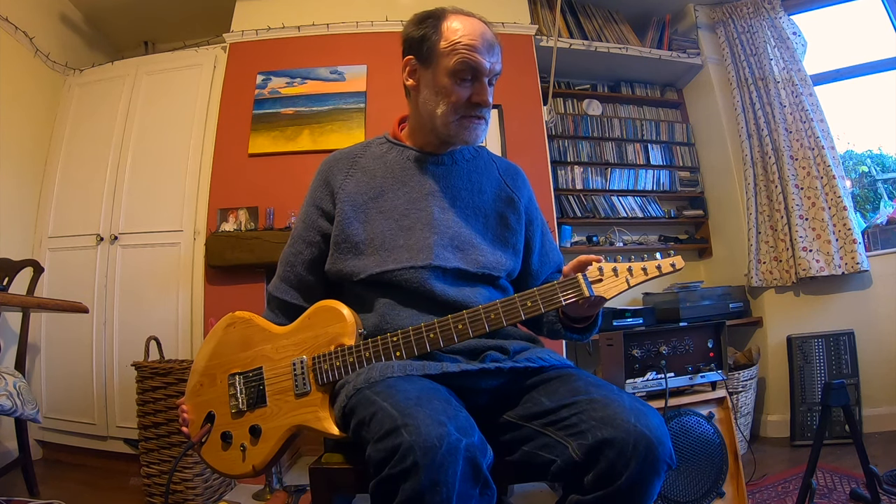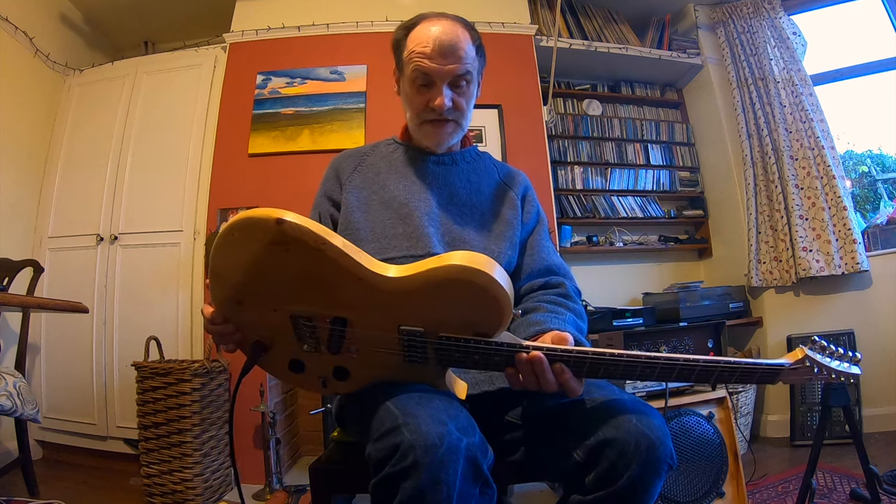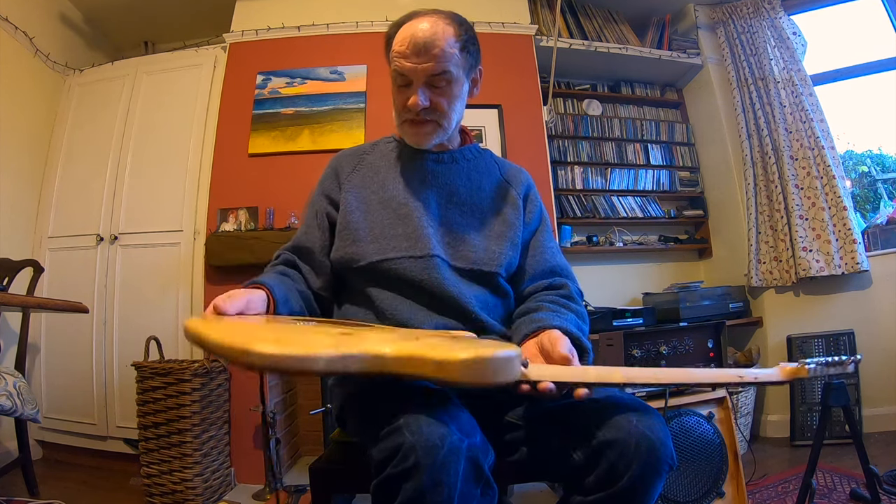The headstock is a six-in-line headstock with the same radius curve that I use on my three-a-side headstock, so there's a kind of tie-in to that. Bolt-on neck.